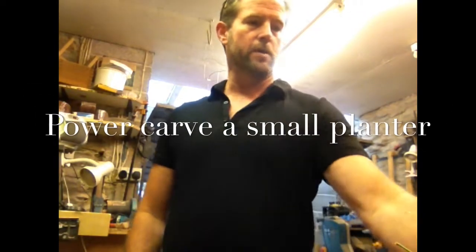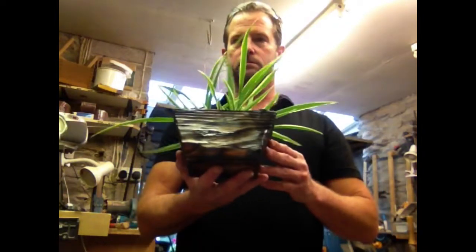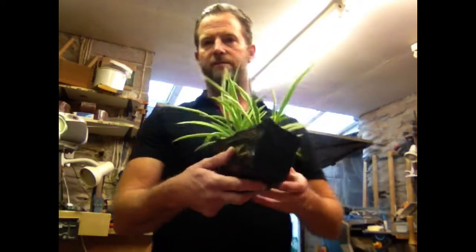Hi folks, Jonathan Whitaker here. If you've watched any of my videos, you know I kind of like to do a lot of things with offcuts. I hate throwing things away, so one of the things I like to make are these little planters — one of the things I sell at craft fairs.